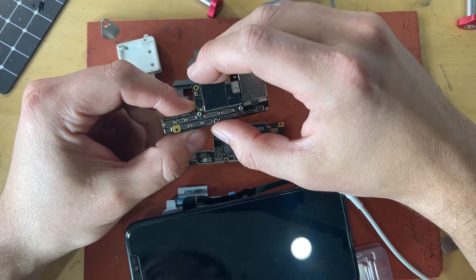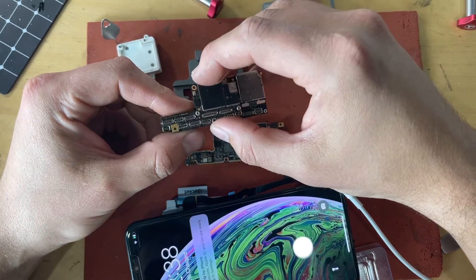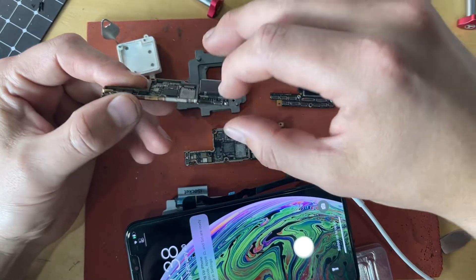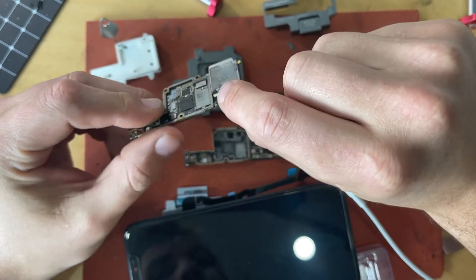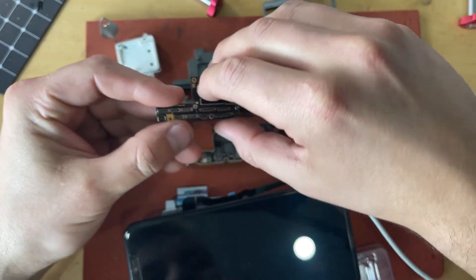Sometimes you can solve this by re-balling — basically warming or heating this back up and re-securing it together. Other times the interposer splits away from the thin layer on the bottom, and when that happens you have to do a board swap, which is what I just completed on this XS Max.